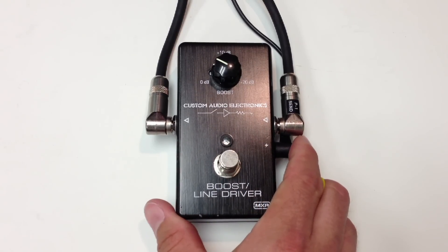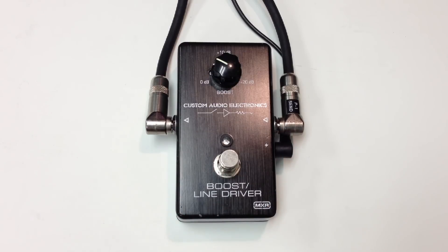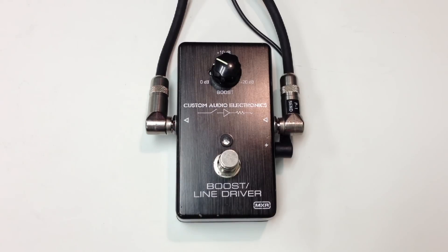it acts as a buffer, where we can use this first in our chain, and it will actually buffer your guitar signal so that coming out it is low impedance, and you can run long cables to an amp, to other pedals and stuff like that, and it retains the tone of your guitar signal. So a very, very cool pedal.